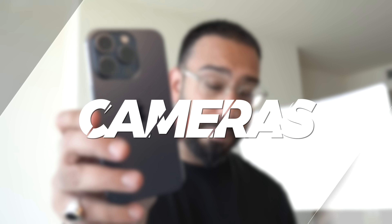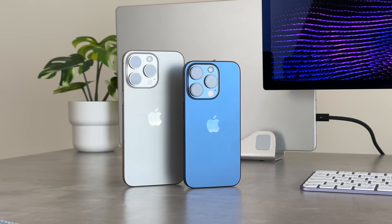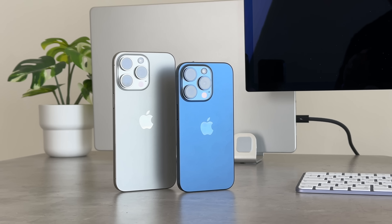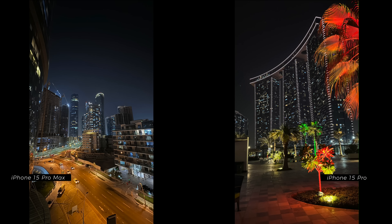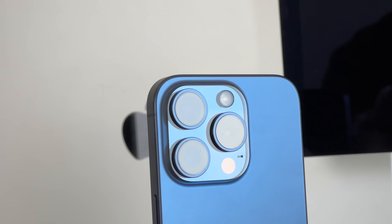Let's talk cameras. This year Apple have done some differentiation between their Pro models — the iPhone 15 Pro has a slightly different camera than the iPhone 15 Pro Max. Both have the main 48 megapixel sensor, and there have been changes through the photonic engine to improve things like low light photography, portrait, and cinematic on both devices. But where the Pro Max has a slight advantage is when it comes to zoom capability or focal length.